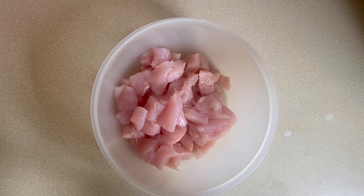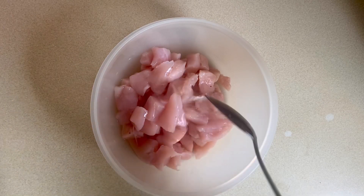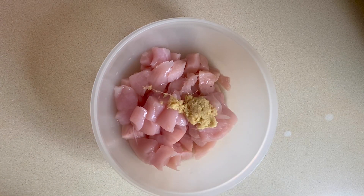I'll be adding two tablespoons of lemon juice to 300 grams of diced chicken breasts, then I'll start adding my spices. I'm going to go in with one big teaspoon of freshly grated ginger — I've already added three cloves of crushed garlic to the ginger.